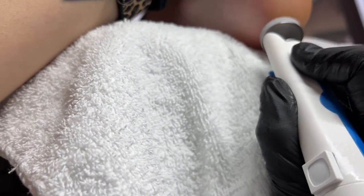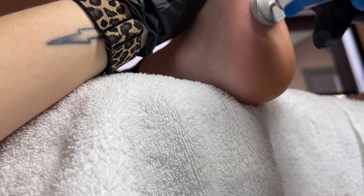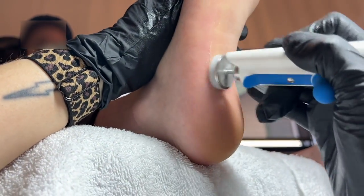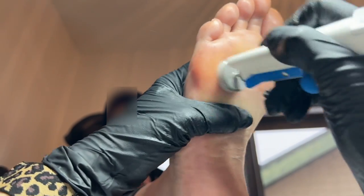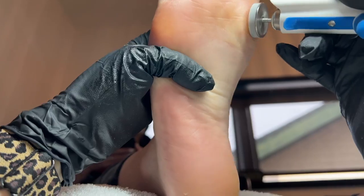I'm using my e-file with this bit at 10,000 RPMs and I'm moving that bit flat on the skin in a circular motion. If I need to tap in a place here and there I'll just tap it real quick. You want to constantly move it around so you don't generate heat, and I'm just buffing away any of that final dead skin and polishing that oil in.